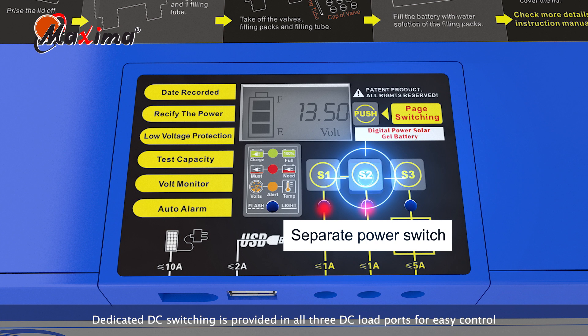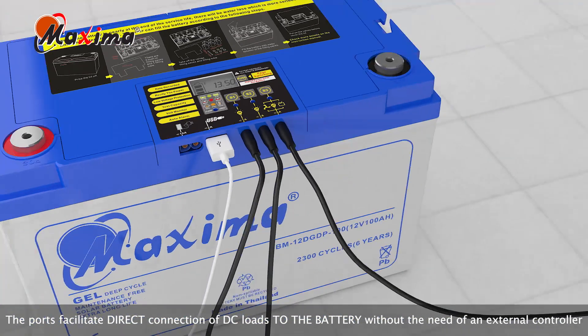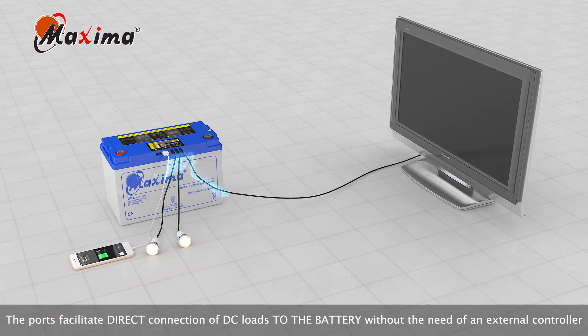Dedicated DC switching is provided in all three DC load ports for easy control. The ports facilitate direct connection of DC loads to the battery, without the need of an external controller.